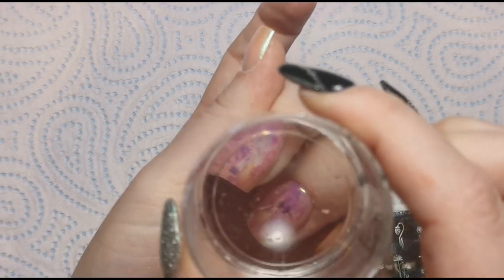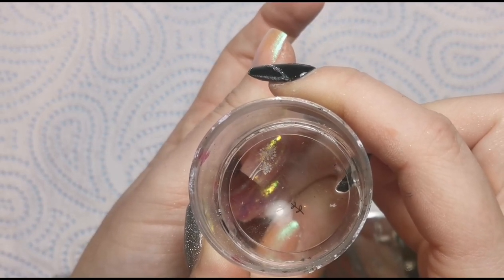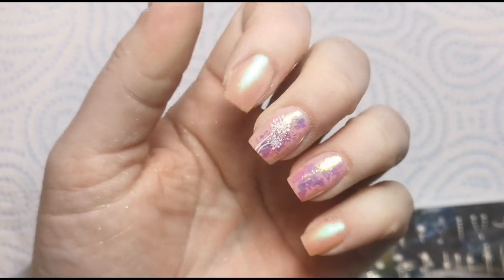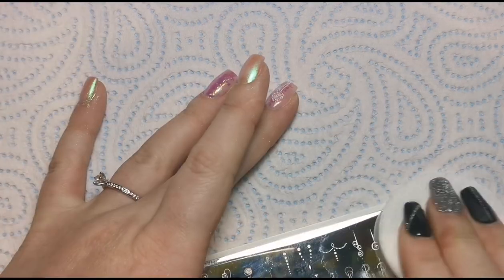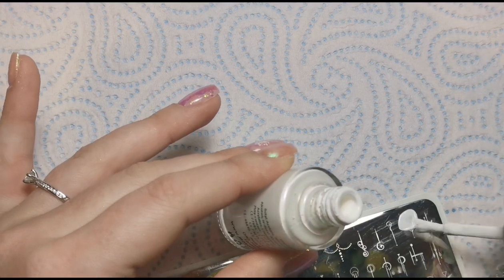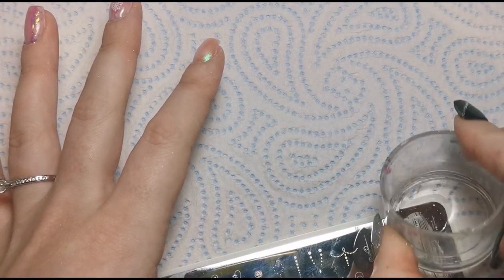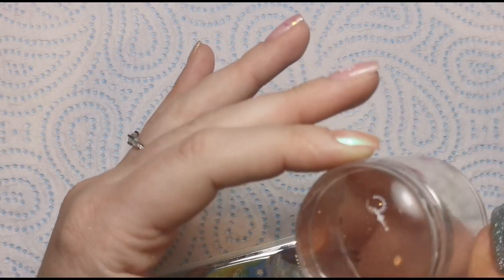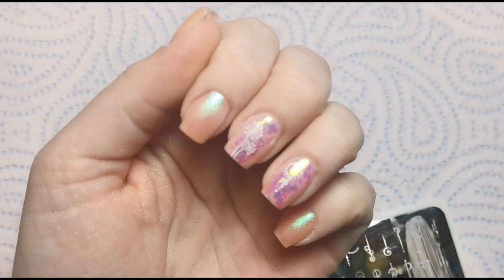I'm applying the stamp right in the middle of the nail on top of those flakes. That is really really cute! I'm going to go in with a different design on the other nail to make it a little bit different. I'll clean the image, go over it with my finger, apply polish to the image, pull off the excess at a 45 degree angle — I've got to clean my stamper, but never mind — and get off any bits I don't want. I want to put this one right in the middle of that nail. Look how cute that is — it's so different!